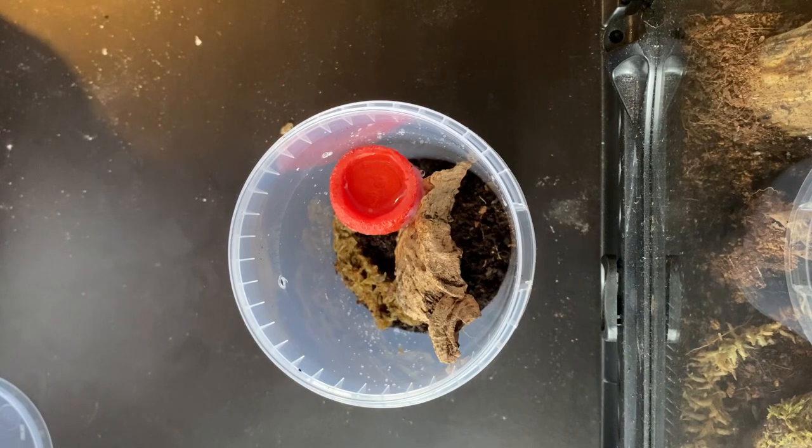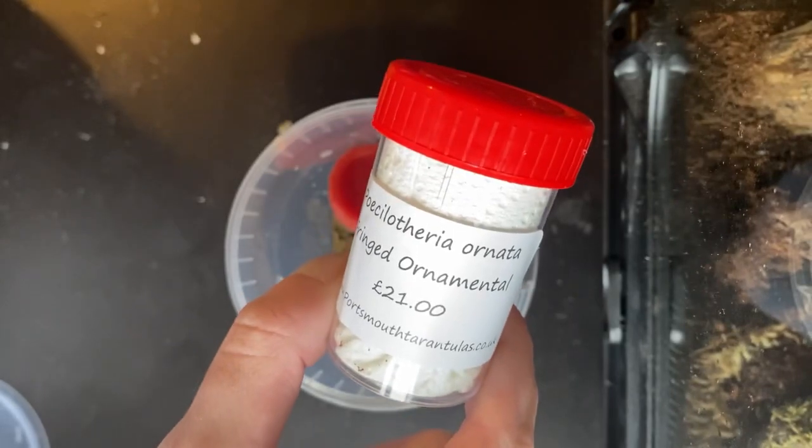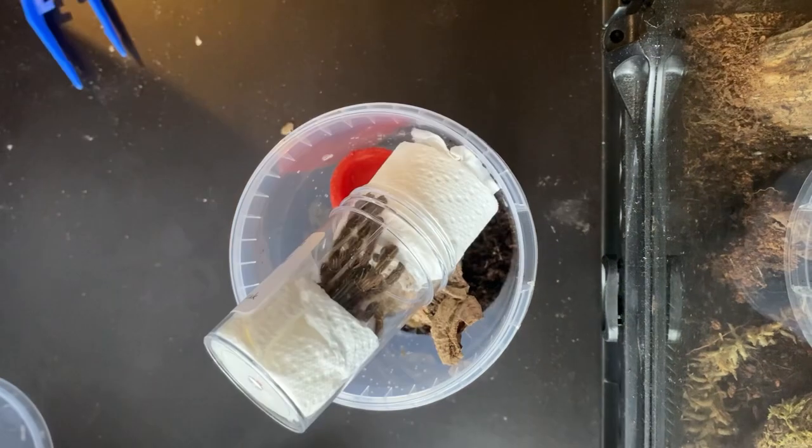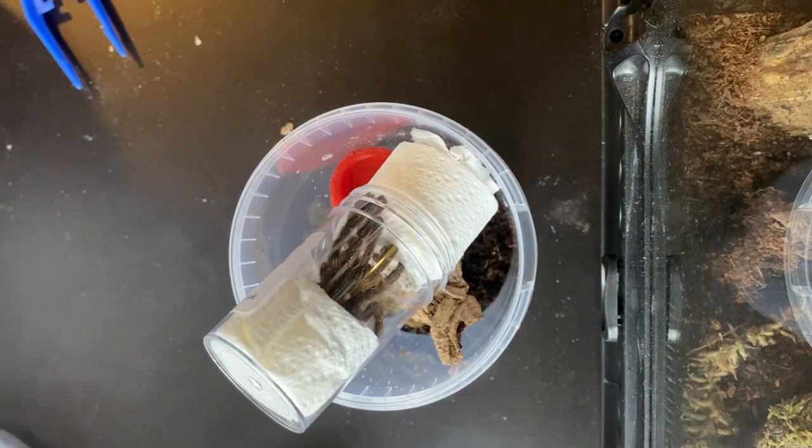I have already made the enclosure — it's just some peat and soil, sphagnum moss, a piece of cork bark, and one of those water dishes. I did use the hot glue gun to stick it to the cork bark.